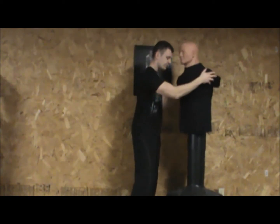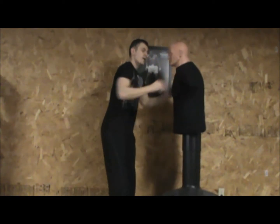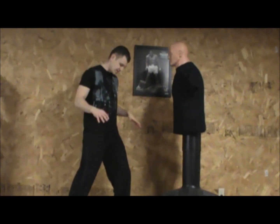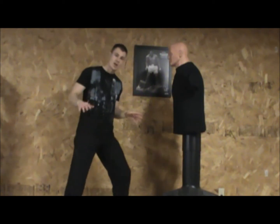So what you want to do when you're throwing any attack, I want you to be on a nice solid base. I want you to be on the ball of your feet. I want you to be grounded but still agile to move, but you're grounded.